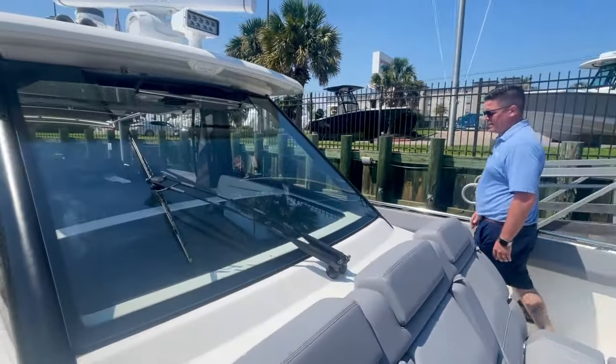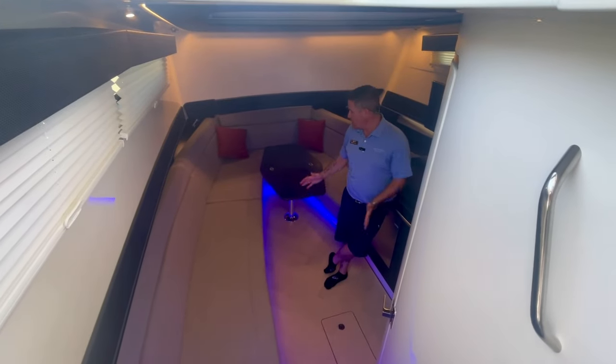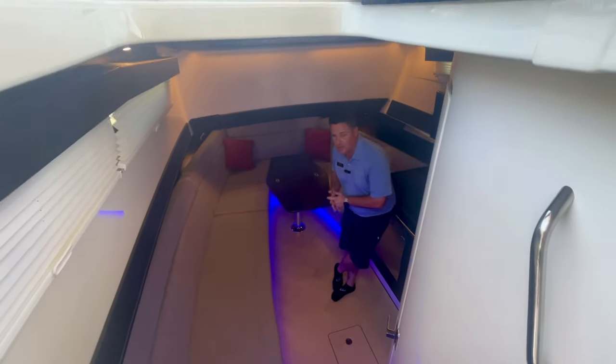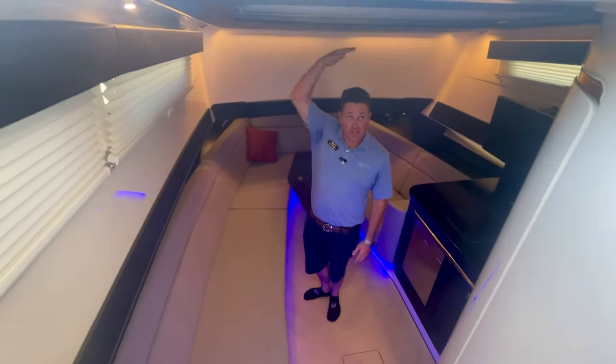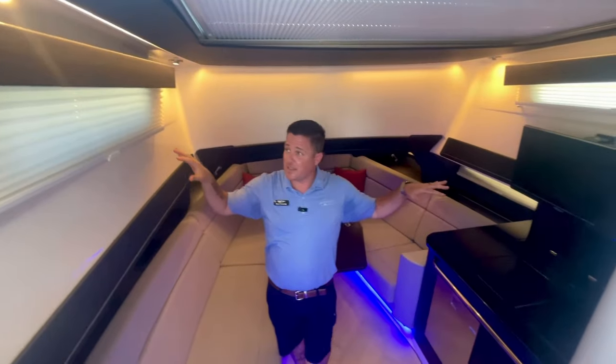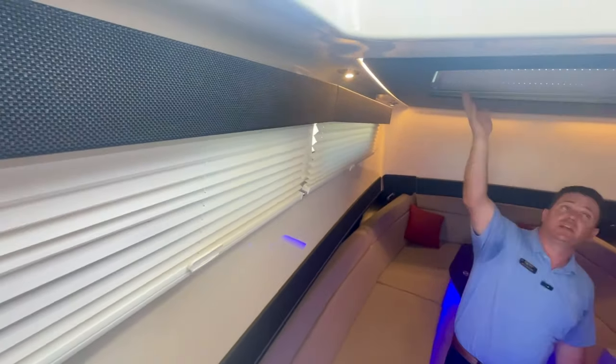Let's go ahead and check out the cockpit. Inside the cabin of this 420 Outrage by Boston Whaler, as you can see, there's tons of room in here. I'm 5'7" and I have plenty of room right here. There is the option for tons of natural light in here, with windows behind these shades right here.